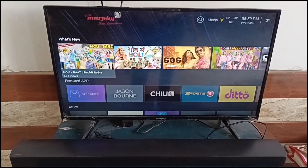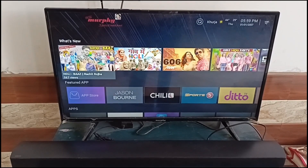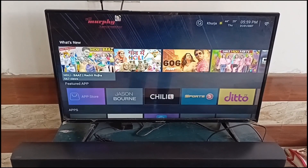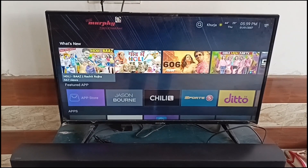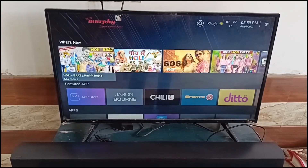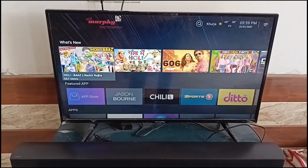Hello everyone, welcome back to our YouTube channel. In today's video we will see how to fix Samsung soundbar HDMI ARC not working. So if you are facing this issue, worry not, we are here to help you. So without wasting your time, let's get started. Step one is to make sure that the connections are working properly.